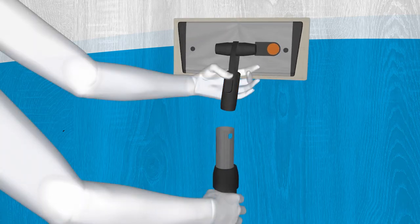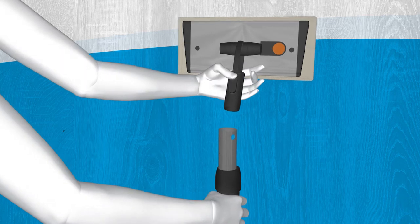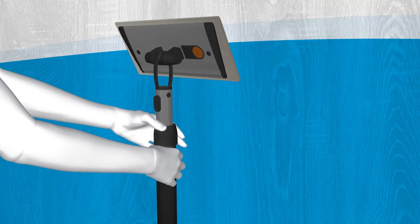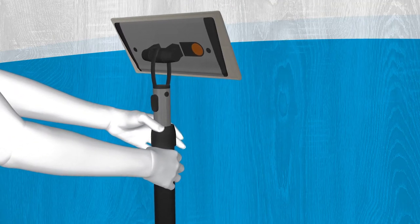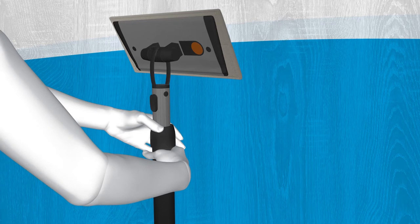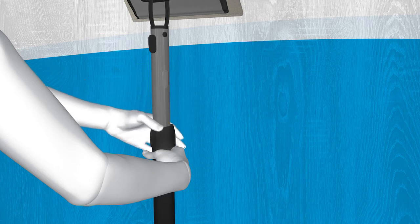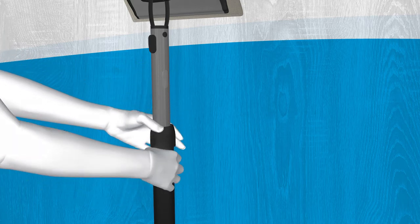To attach the mop head to the handle, push them together as shown until you hear the click of the locking system. To adjust the height of the mop handle, turn the handle anti-clockwise and then slide up or down until at the desired height. To tighten, turn the handle clockwise and take care not to over tighten.